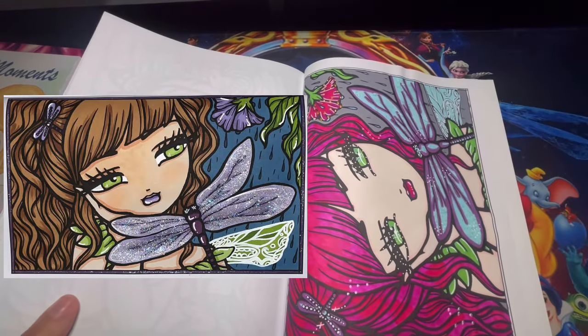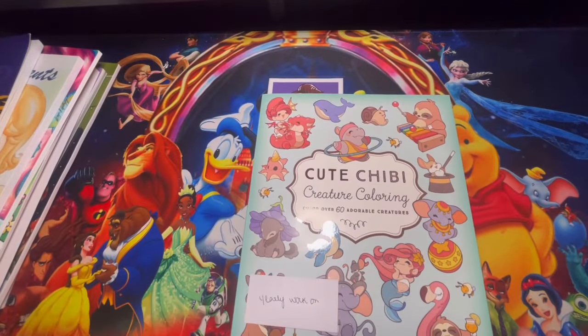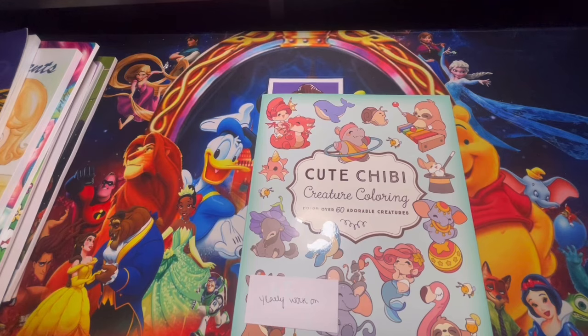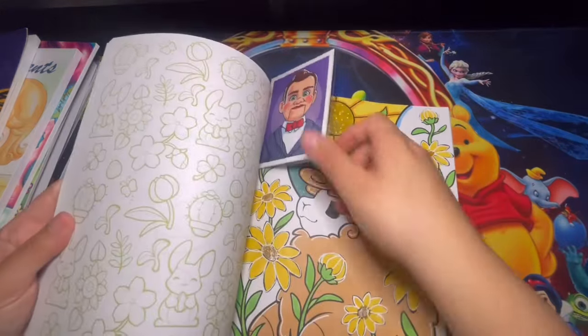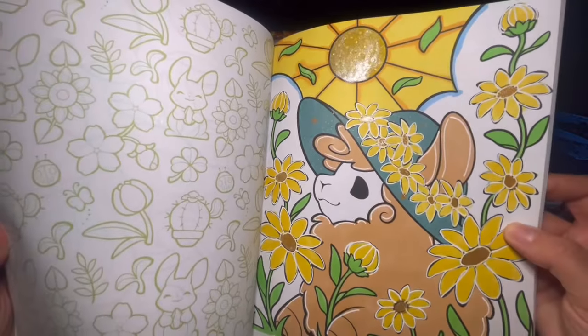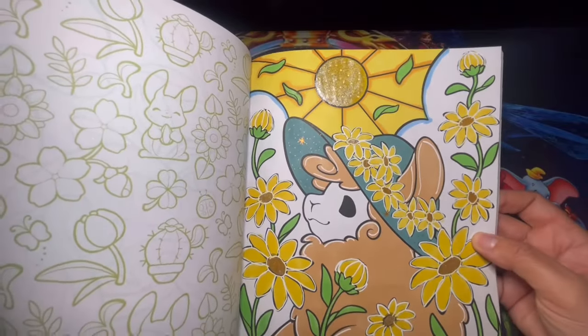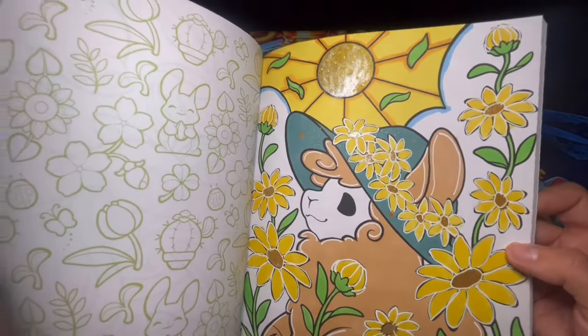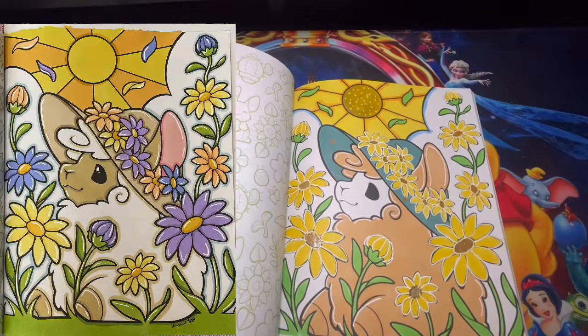Here we have another amazing book that I super love — this is Cute Chibi Creature Coloring, one of my favorite books, and it was a gift. I worked on a page here with Low Colors as well. For my page, I wanted to stick with yellow for the flowers. I used brush glitter markers and alcohol markers — super fun page to complete. Let me go ahead and show you guys Low Colors' page.